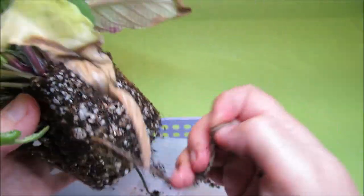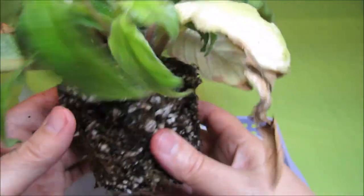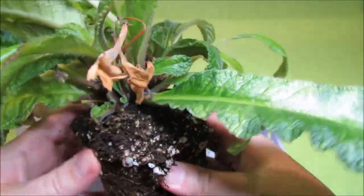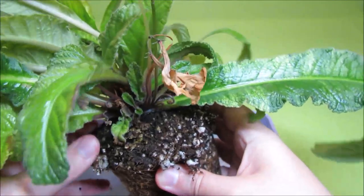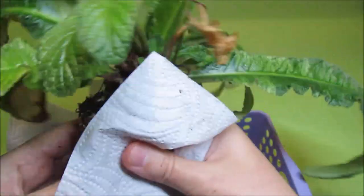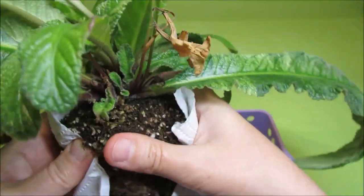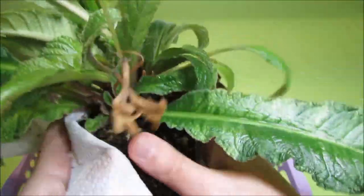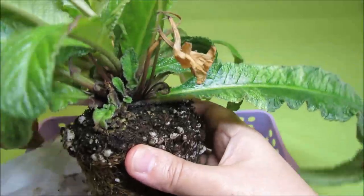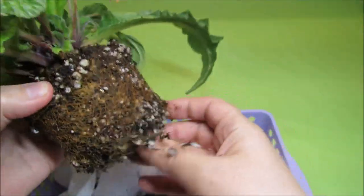First we will separate the wick and throw it away. For the wick I just use regular acrylic four-ply worsted weight yarn — I have a huge stash at home from my knitting and crocheting projects that came in handy for my African violet growing hobby. We can also wrap the root ball in a paper towel to collect some of the moisture from the potting mix, and then let's try teasing the root system gently to separate some of the old potting mix.